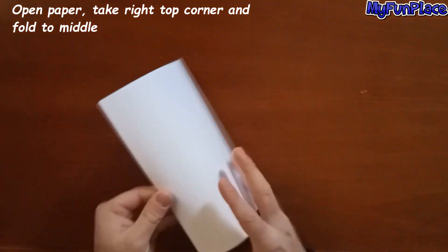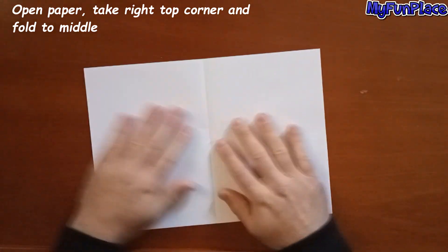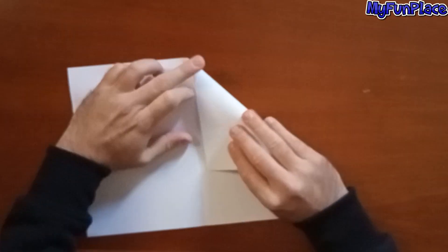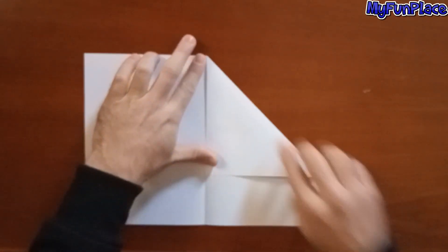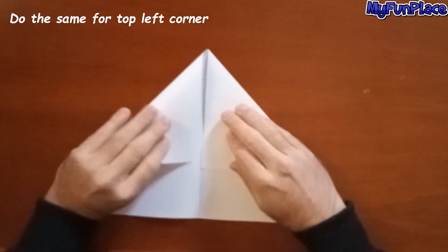Open paper, take right top corner and fold to middle. Do the same for the left corner.